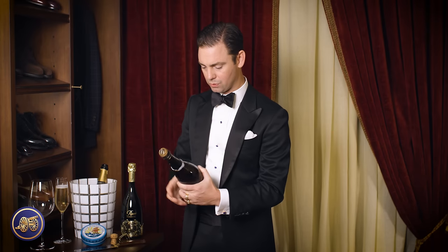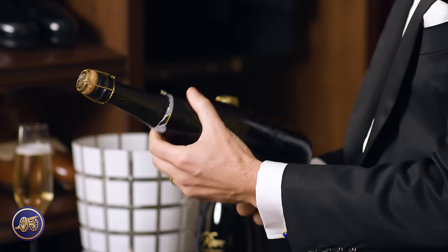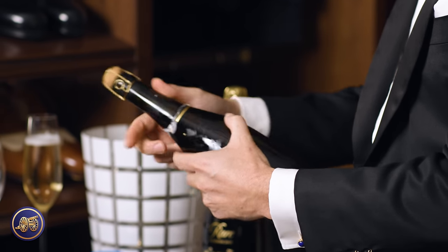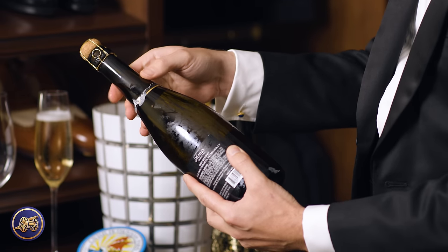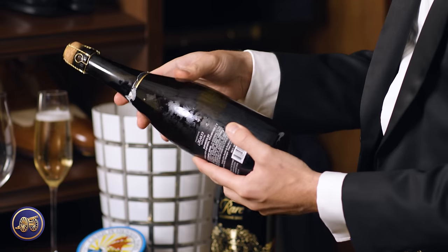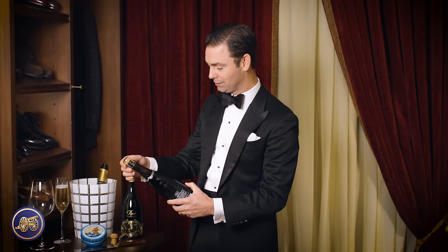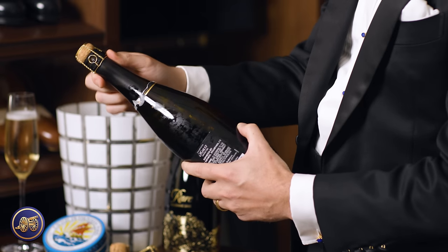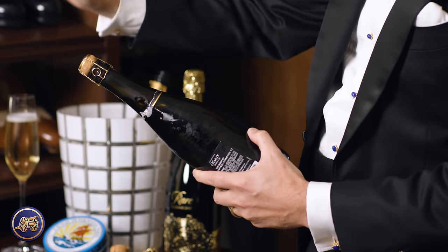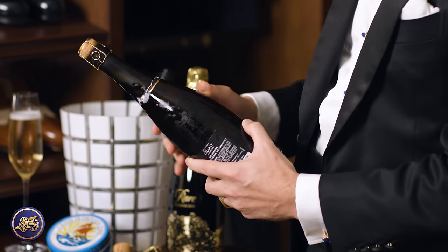Next, you want to locate the seam of the bottle. Every bottle of wine has a seam that runs the entire distance of the bottle — you can feel it; it protrudes, it's a small bump. We're going to leave the metal cap on, because whenever we saber this, we want the entire top of the bottle to shear off. It keeps everything intact.